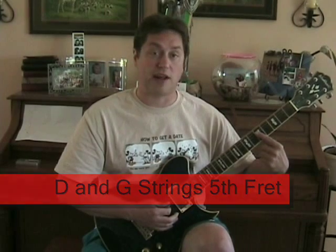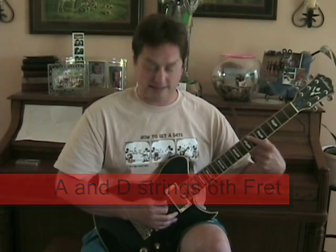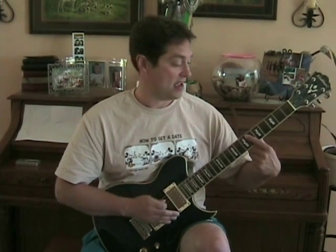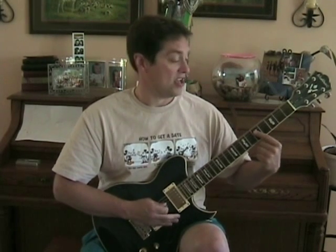Then we move on to the chorus, which is the 'Smoke on the Water' part. That's played on the D and G string. Hold down on the fifth fret. Then move up one string to the A and D string, the second and third one — hold that down. Water on the sixth fret. Then slide down to the fifth fret on those same strings — fire in the sky. Then again: smoke on the water. That's how easy it is.